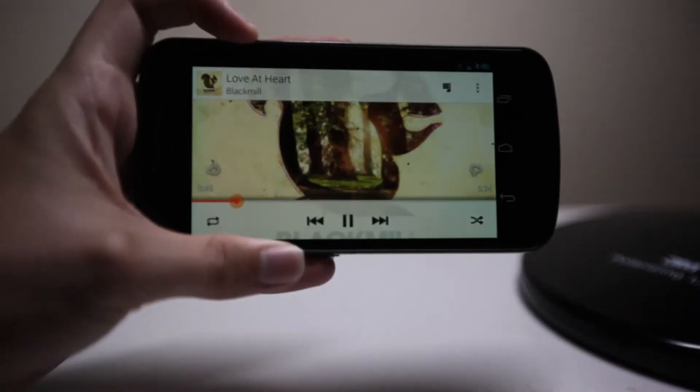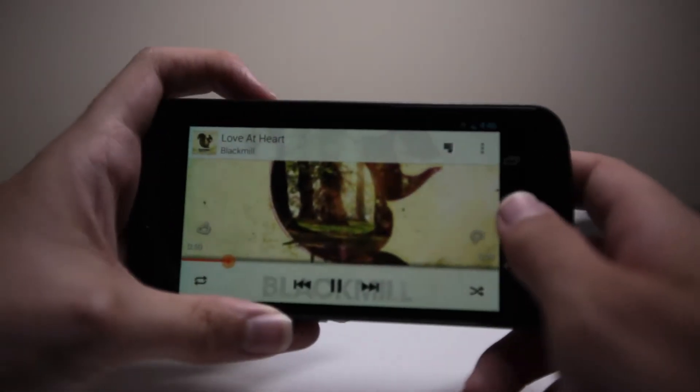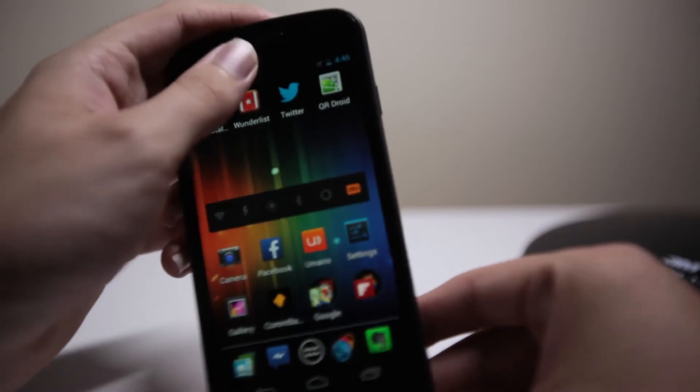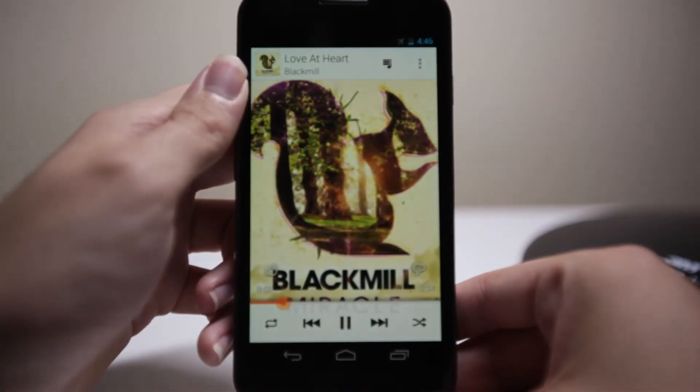Landscape mode is still here, so that works nicely. And the same good old notification widget is still here. I can click back to it and it slides back up again.